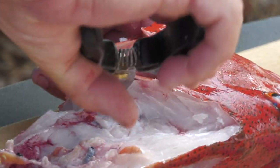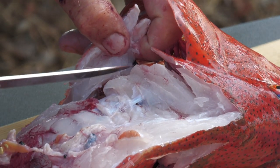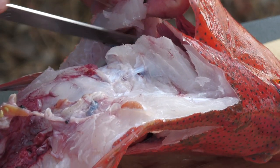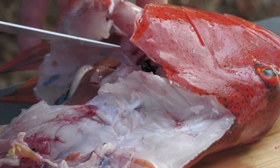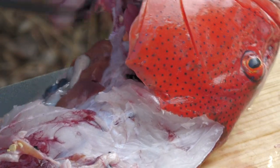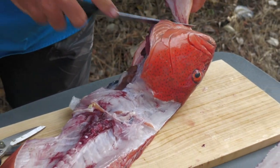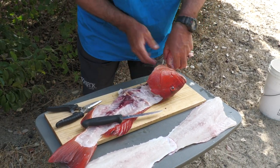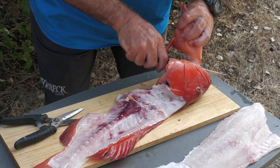And there's that rib I was talking about. Again, separate the stomach lining from the wing. At the front here, what you're going to do is turn that around two or three times and you'll be able to cut that off.